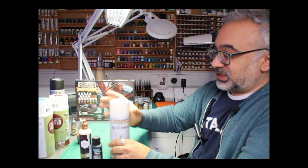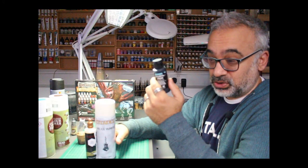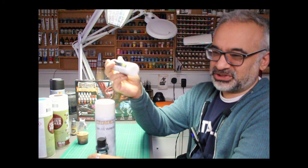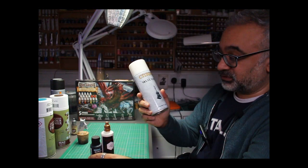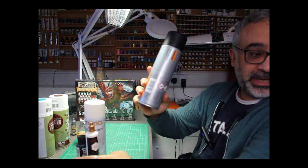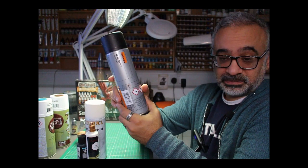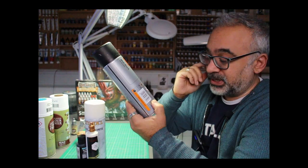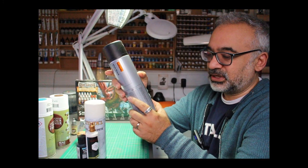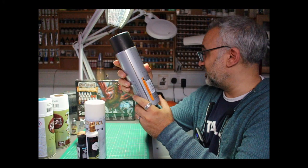Different primers do that job to different levels. I've found Vallejo, once given a good day to cure, is pretty good. Army Painter stuff is not so good in that area — it's more just a thin paint really. The old Citadel stuff is really good; it's got some nasty stuff in there which keys very well to the base. Personally, I use plain bulk-standard automotive primers — this one's from Halfords. You can get similar things elsewhere, like Krylon. They work a treat: highly pigmented, self-levelling to a certain extent, and they dry off to a lovely thin layer.